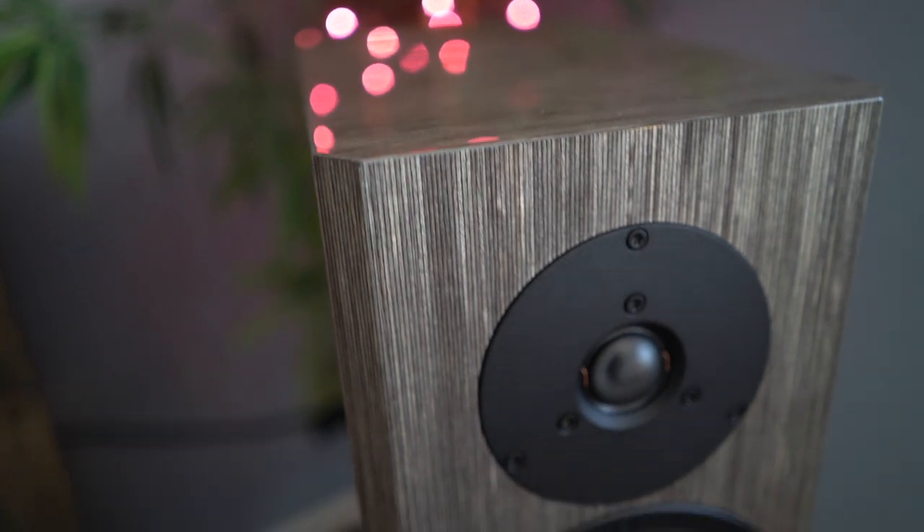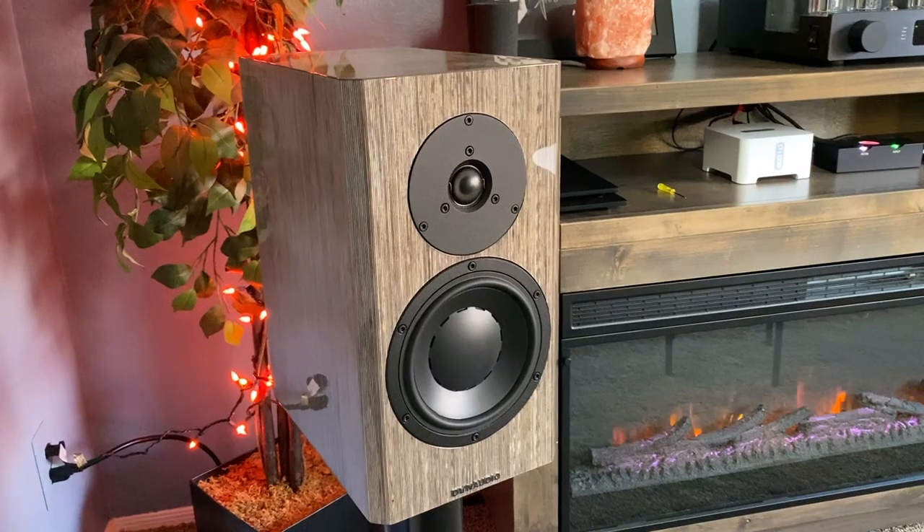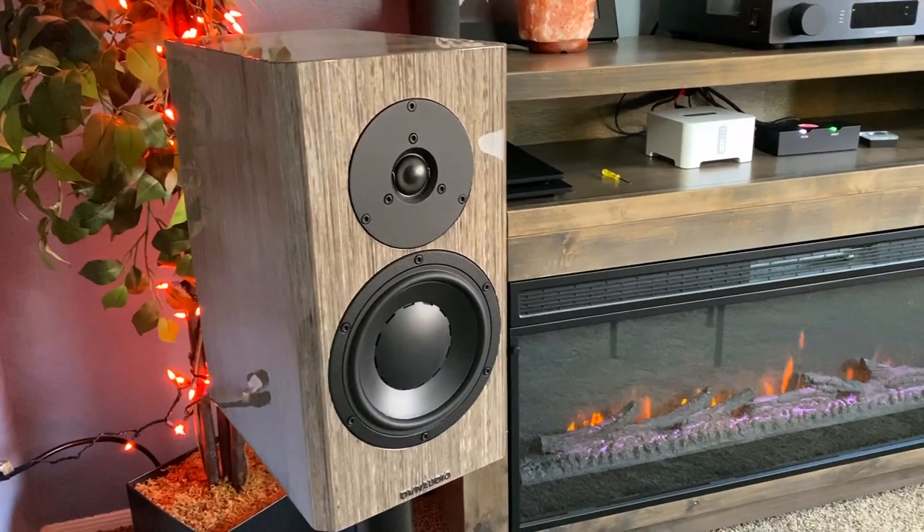Hey guys, welcome back to the channel. Today I have a hi-fi stereo, audio, speaker review. I'm going to talk to you basically about a pair of my favorite speakers under $10,000. I paid $2,600 for them. Let's take a look at the Dynaudio Special 40 speakers.